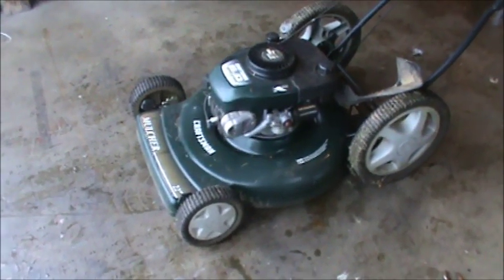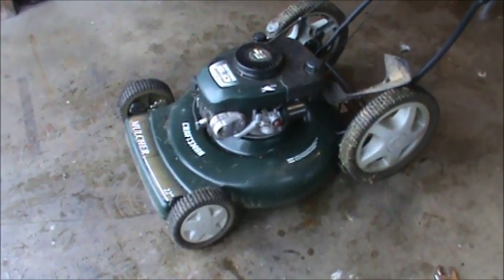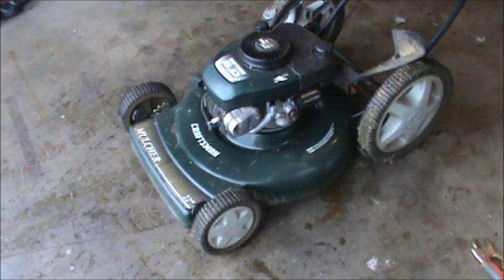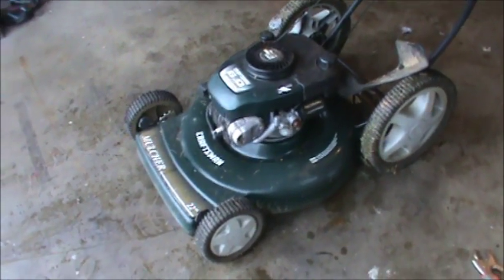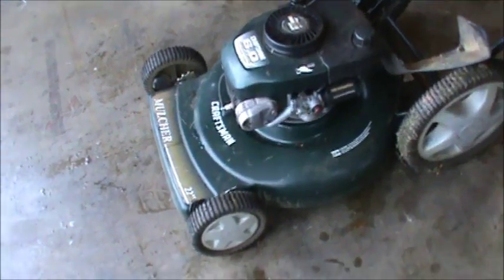How's it going everybody, this is Double Wide Six and I have a mower that I got for free. It's a Craftsman with a Tecumseh engine and I have no idea what's wrong with it or if it even works, so we're just going to take a quick look at it.